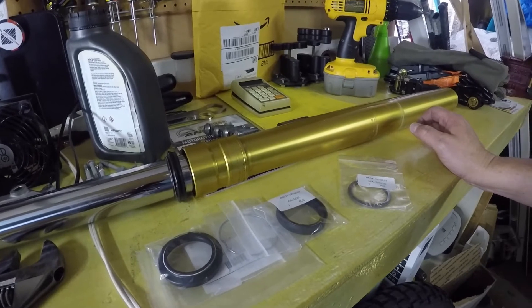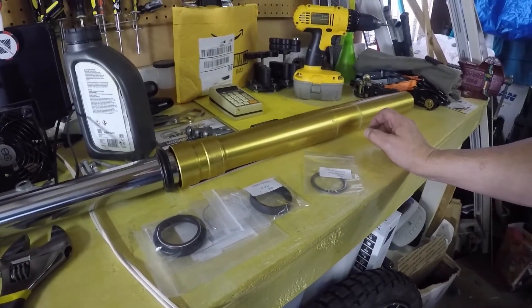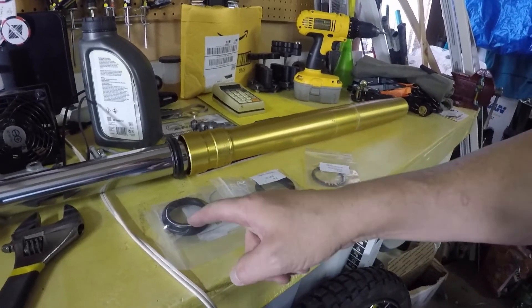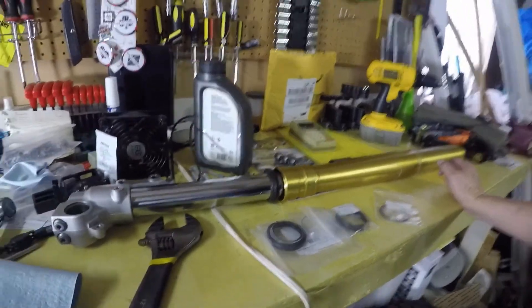The last item here is a spacer — this ring sits on top of the seal. That's what's in the kit, and that ran me about $45 total out the door for one fork. Sure wish it was cheaper, but once you've got this thing totally apart, you may as well just put in new guts because it's a pain.